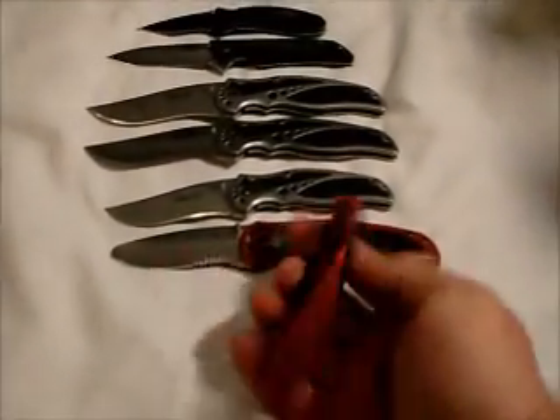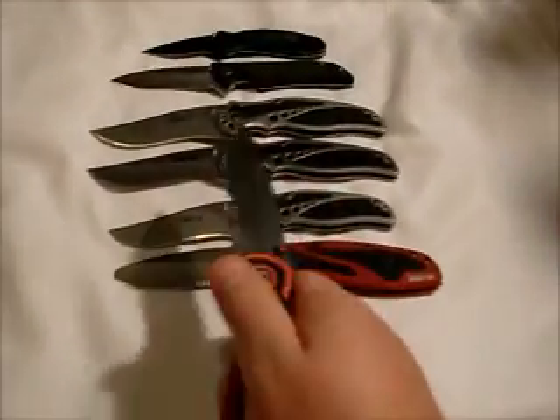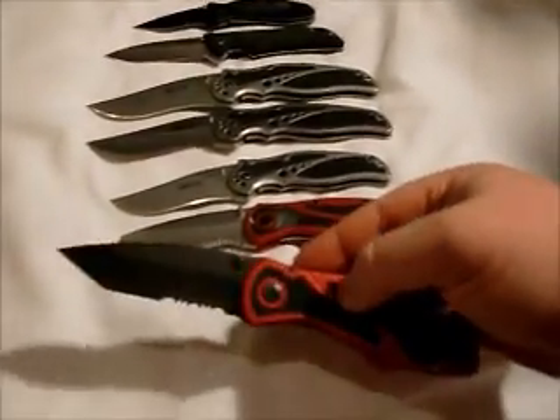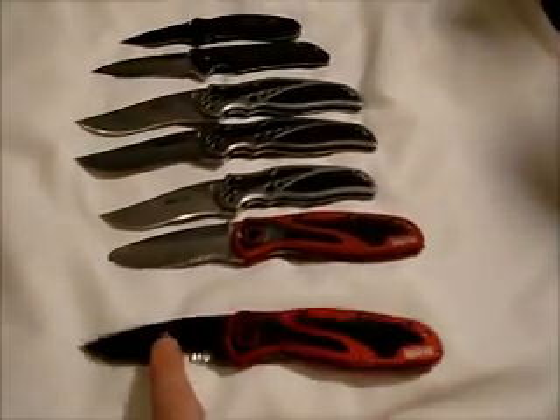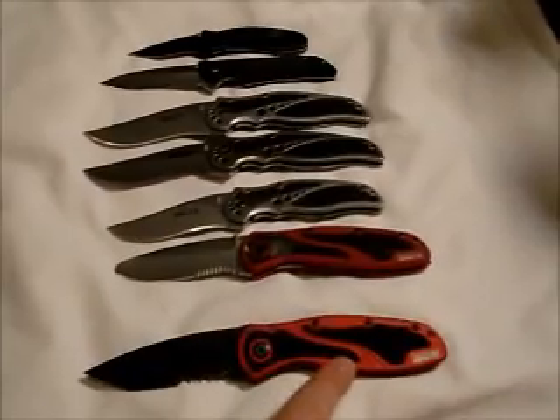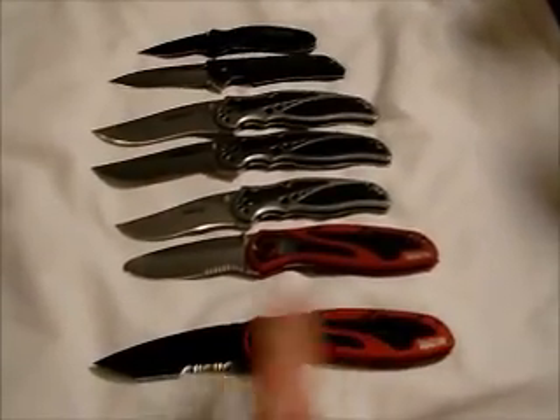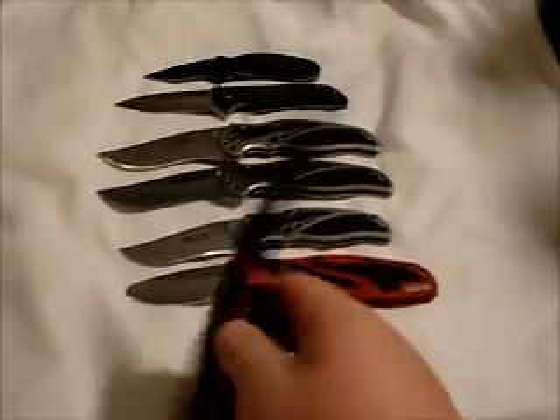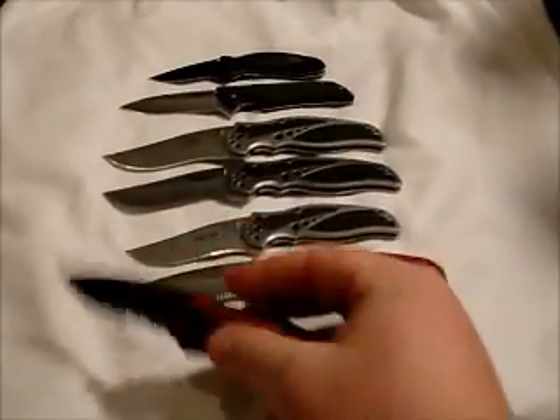Then we have the Tonto Blur. This blade actually came with a black handle, and I switched it out with another Blur and gave that one away to somebody else.